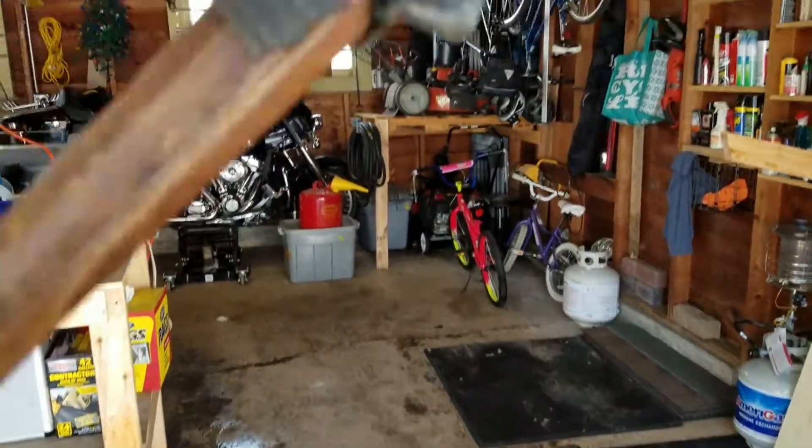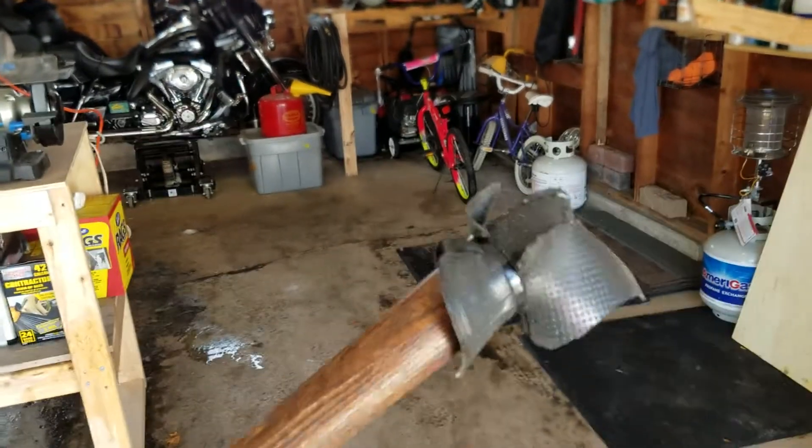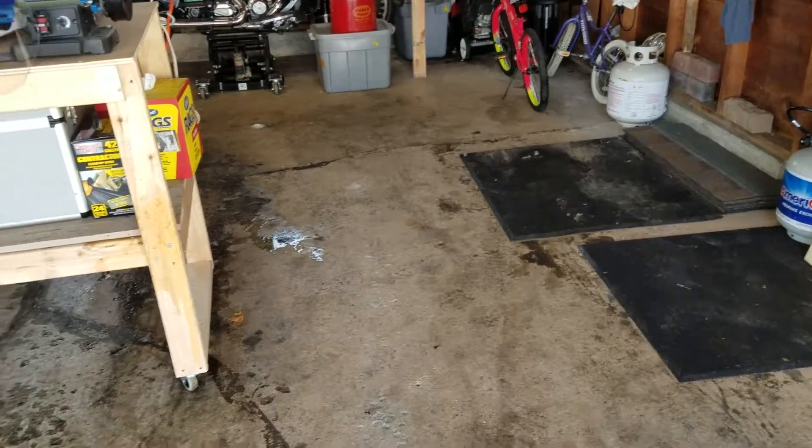And it works pretty well. I also have this little rubber thing — it's actually one of those rubber things that you stick on your dash to hold your phone. I just zip-tied a glob of that to it; it was a ripped-up one. And it works pretty well. If you need to slide things around, it works great.